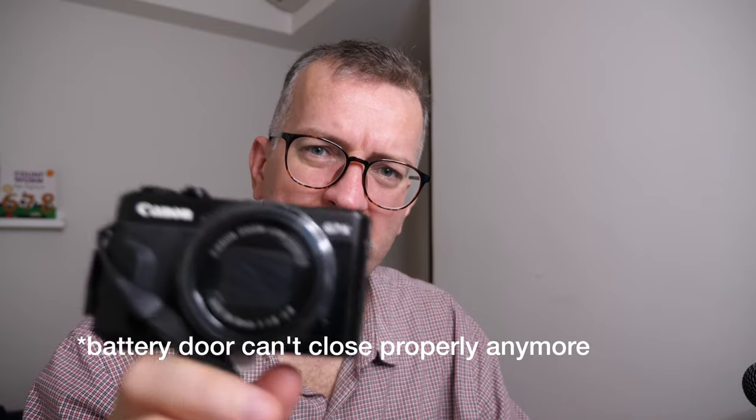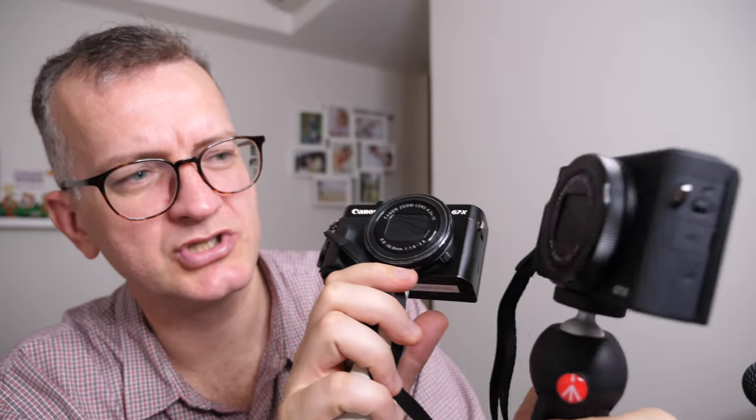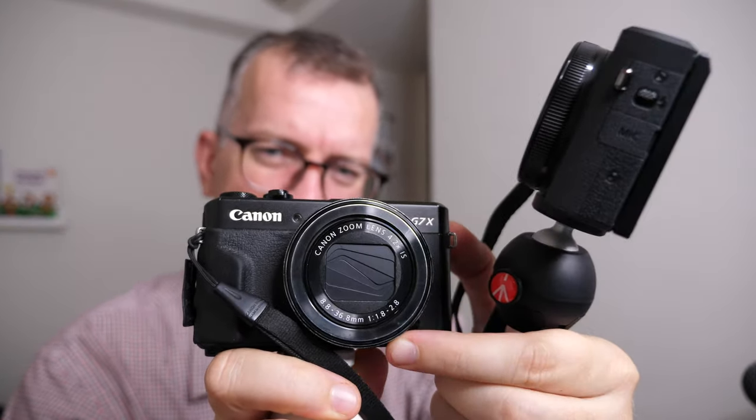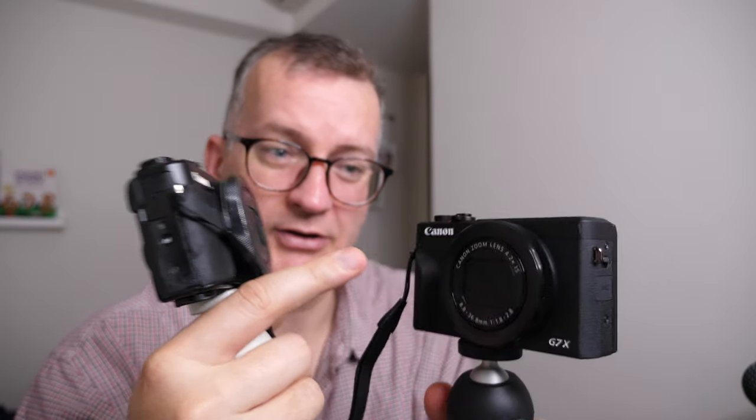Appearance-wise between the G7X Mark II and Mark III, the logo is shared. There's a switch here to make it go quiet while focusing, but that switch is gone on the Mark III. I don't know what happened there.